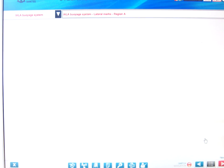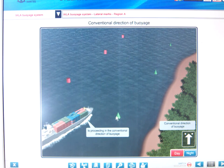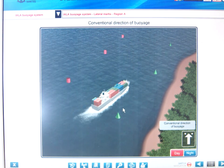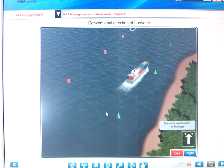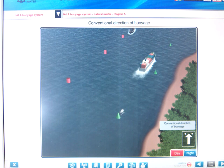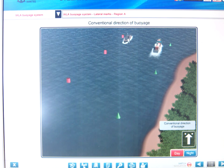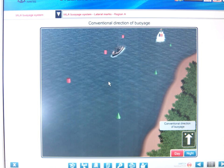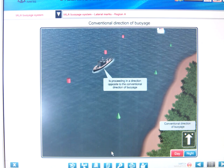For Region A lateral buoys: the can shape mark is to port and the cone shape mark is to starboard. We keep red to port and green to starboard when going with the direction of voyage — just like a vessel's sidelights: red on the port side, green on the starboard side. A power-driven vessel stays to the starboard side of the channel when going with the direction of voyage.